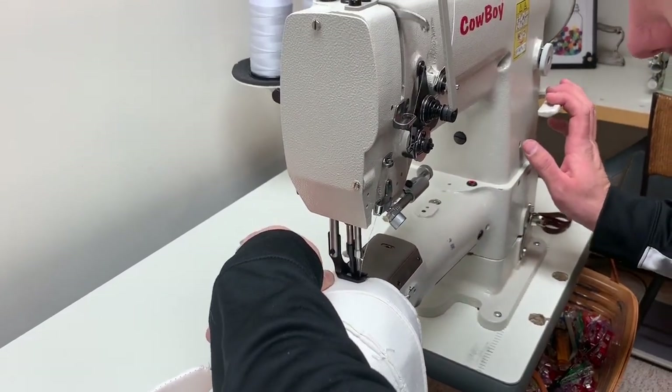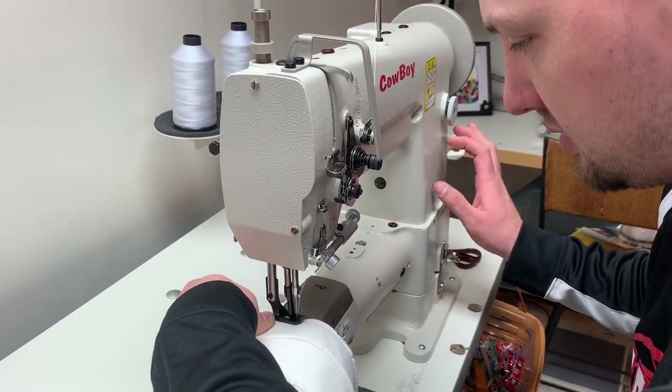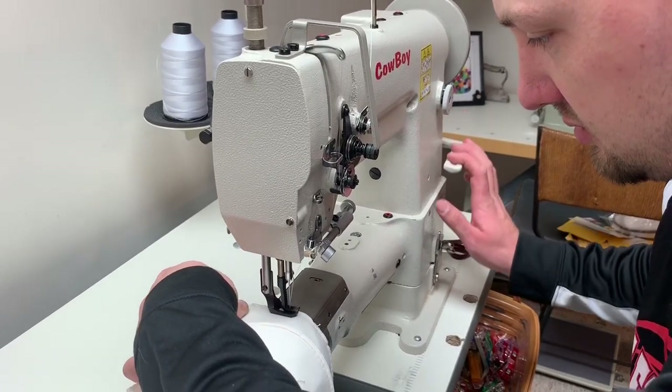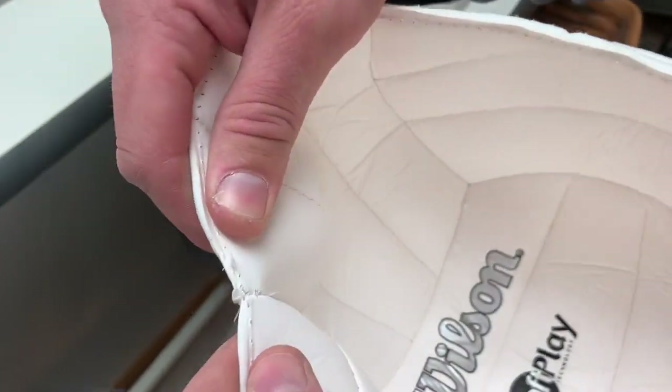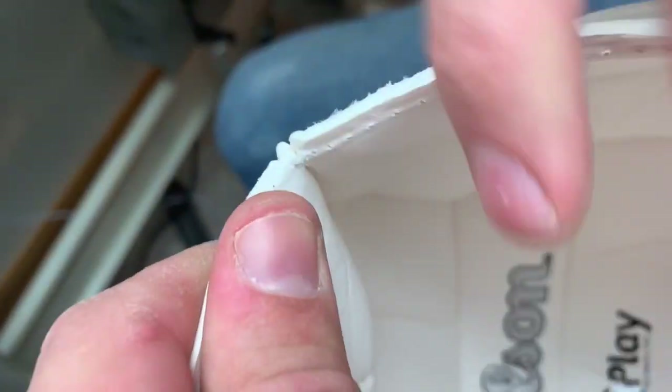You do not want to start right at the corner — you want to leave your corner open a little bit so that when you go to turn your ball you'll catch it. Reinforce your corners; this is what they should look like. They should not come apart, and that's what you want before you flip it.